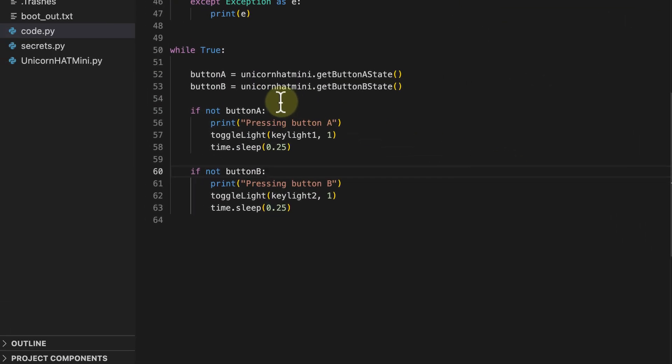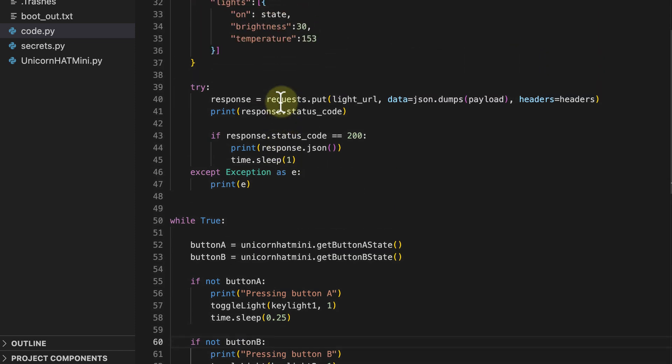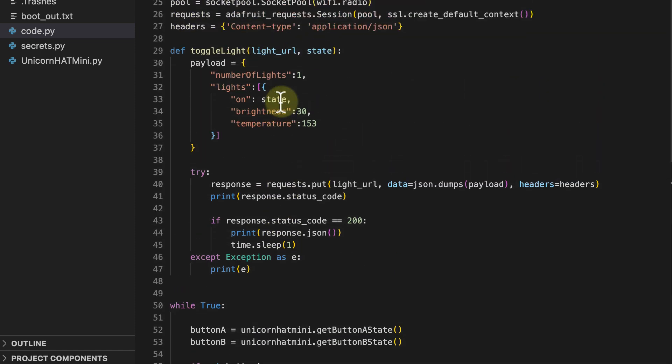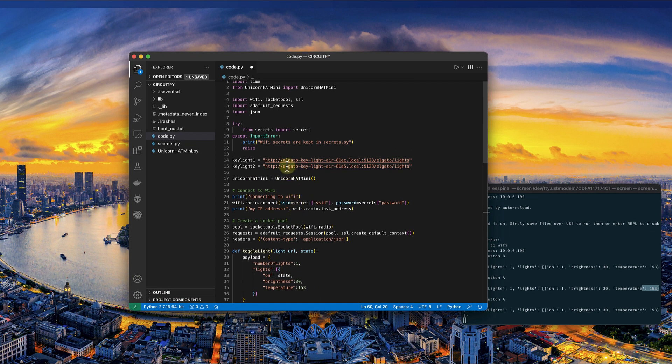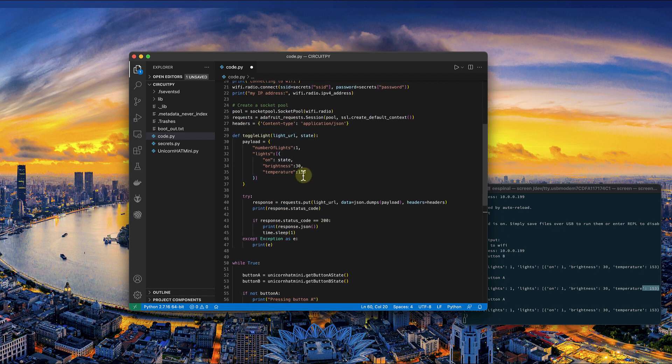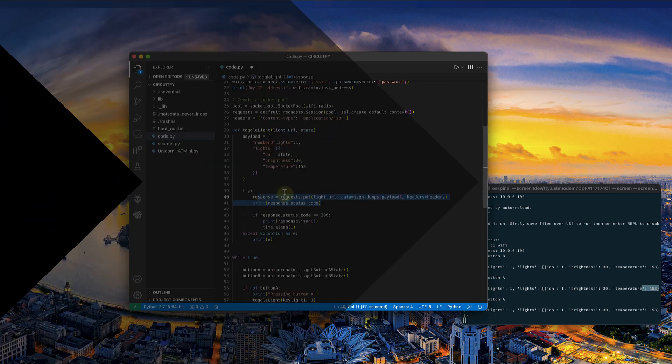I think I'm going to wrap it up here. As you can see, it was easy to communicate with the API using CircuitPython, especially with the Adafruit requests library that made sending HTTP requests straightforward. I'll leave a link to the source code in the description, as well as a link to the online store for the ATMega Zero where you can buy one if you don't already have one.